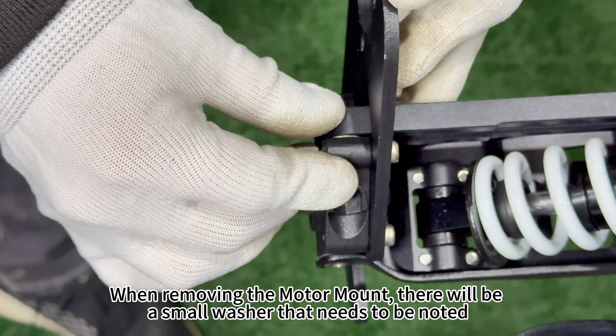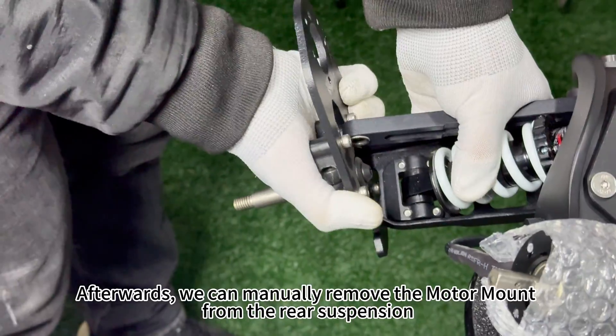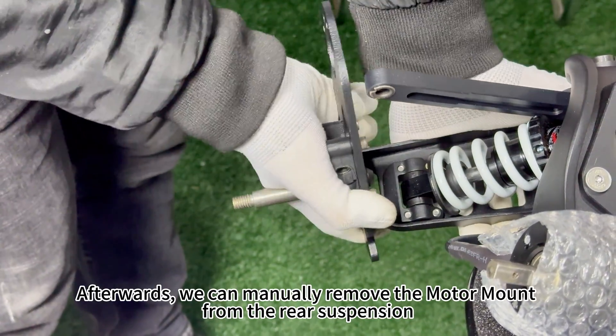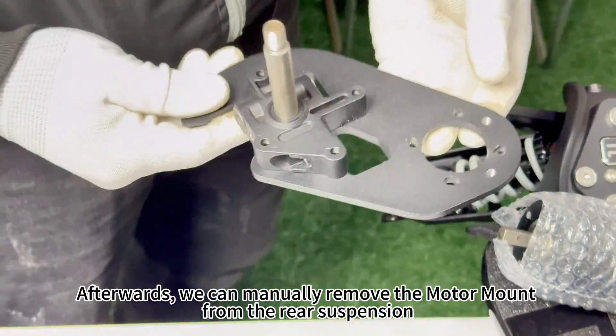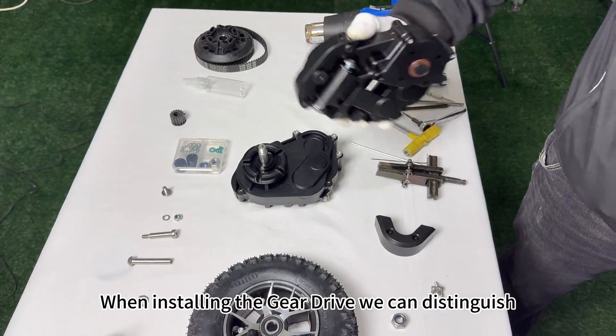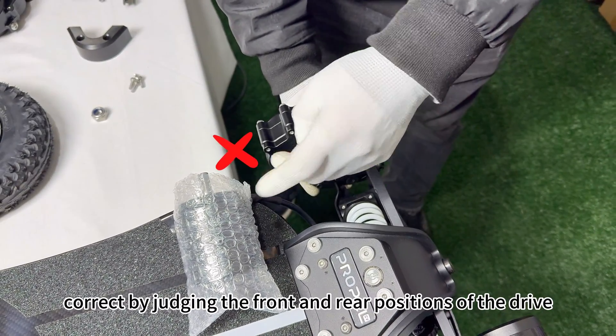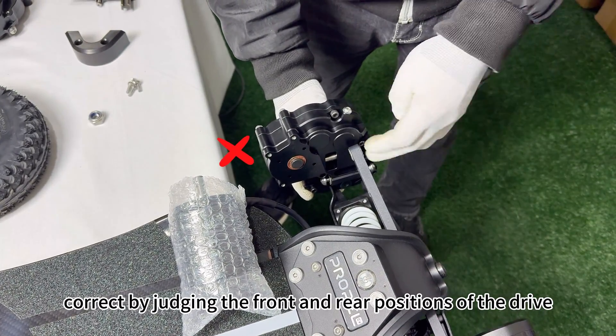When removing the motor mount, there will be a small washer that needs to be noted. Afterwards, we can manually remove the motor mount from the rear suspension. When installing the gear drive, we can distinguish whether the left and right sides of the gear drive are correct by judging the front and rear positions of the drive.